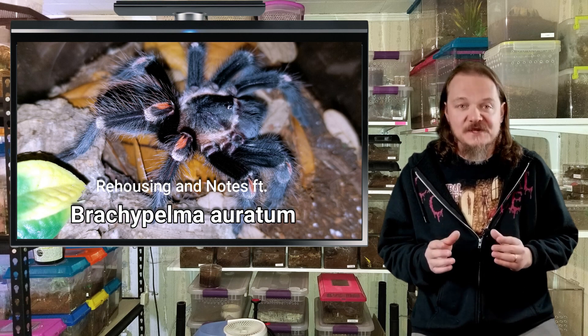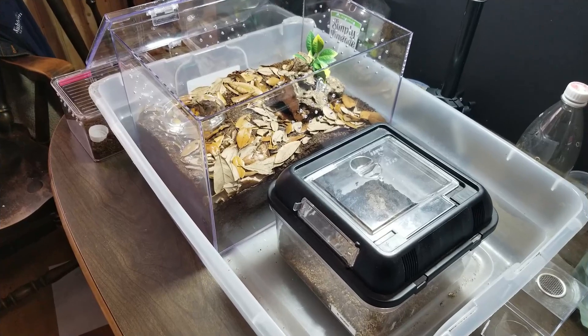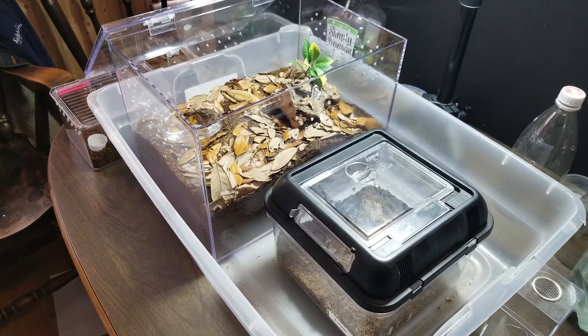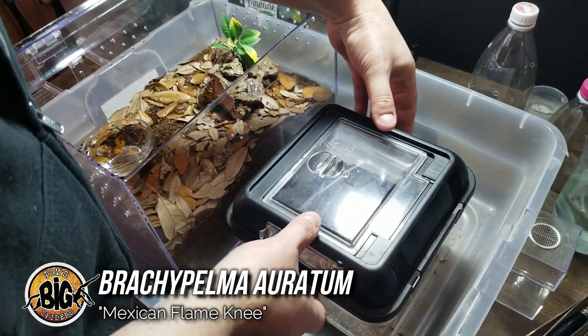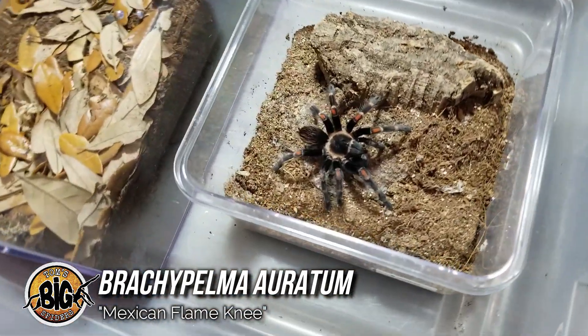So enough of me talking. Let's get into the video and see my Brachypelma auratum. All right, so we're about to rehouse my young adult Brachypelma auratum. I'm going to take this lid off. This one's a bit skittish, so we'll keep an eye on her as I talk.